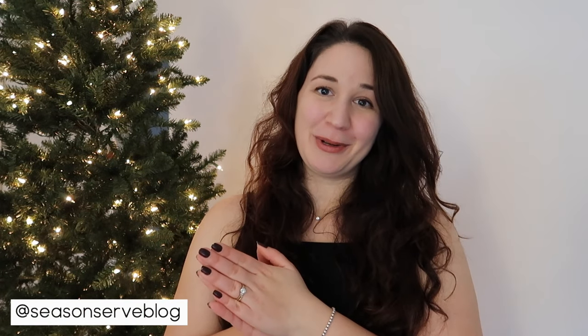Hello everyone and welcome back to my channel. My name is Melissa and I'm the owner of SeasonAndServeBlog.com. Today we are continuing our holiday series and doing another Christmas tree decorating video. For this Christmas tree we are going to be decorating in a beautiful gold, silver, and white color palette. It's definitely going to be a little bit more on the glam side, but I think it's going to look really nice and go with the rest of the decor I'm planning in this room.